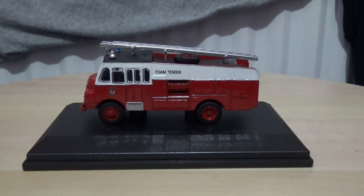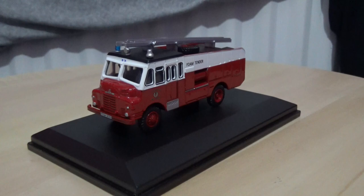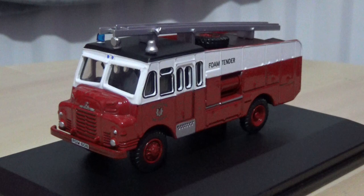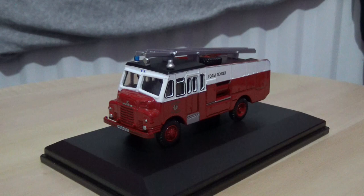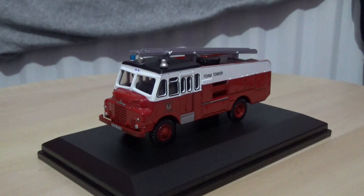Keeping with the subject — this Bedford Green Goddess fire truck — I'm going to pan the camera around, zoom in to take a thumbnail screenshot, then zoom out and commence the 360-degree rotation. I'll let the detail speak for itself, as in my opinion this is a very nice model from Oxford.